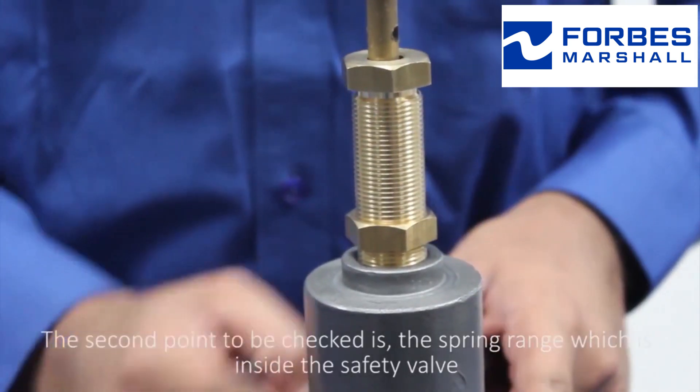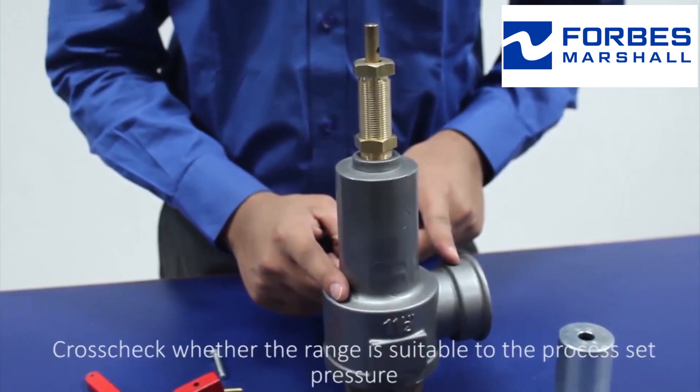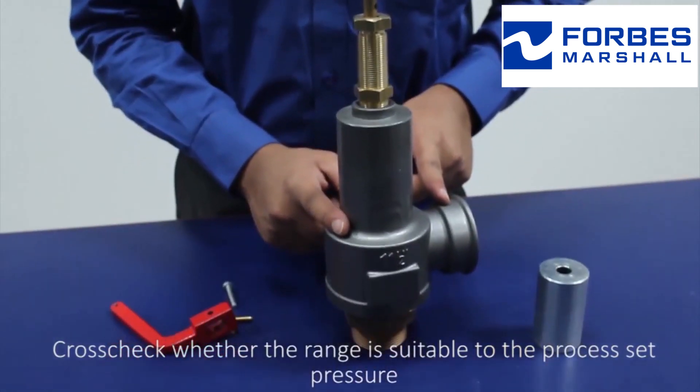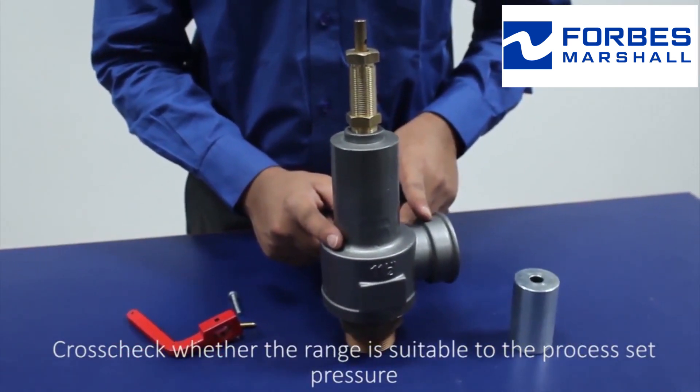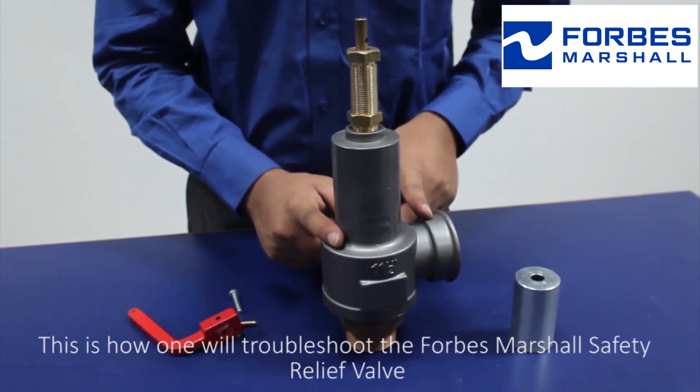The second point to check is the spring range inside the safety valve. Cross-check whether the range is suitable to the process set pressure. This is how one troubleshoots the Forbes Marshall safety relief valve.